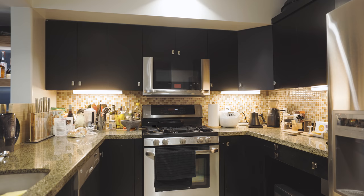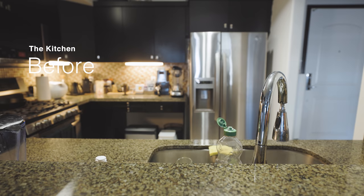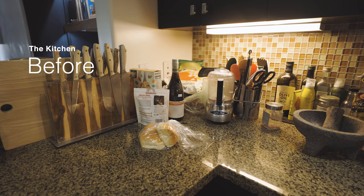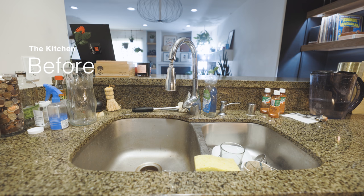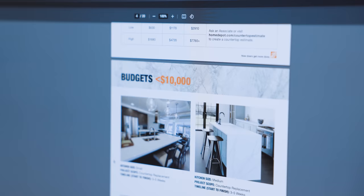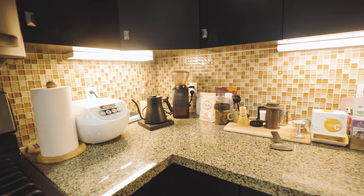Since I moved into my place 10 years ago, my kitchen has stayed the same. Over the past year, I've been progressively updating the other parts of my home, and I finally made it around to my kitchen. When I looked into it, a full kitchen remodel can get expensive real quick, and I wasn't ready to commit a massive amount of money towards the space — especially because everything still works well.